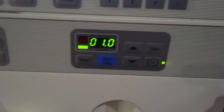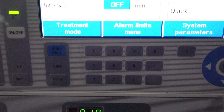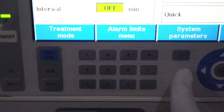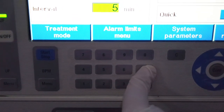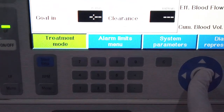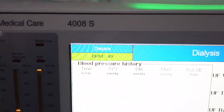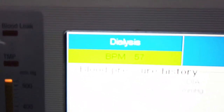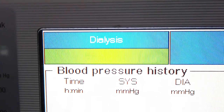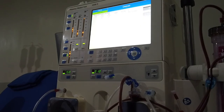Set blood pressure intervals by clicking the menu button. The box should be in green color to be able to set the value. Click the arrow buttons to go to the desired box, then click the plus and minus buttons to set the value — 30 minutes is my desired interval time. Click the confirm button once done, then click the start button to measure blood pressure. Note: the interval time should be set first before clicking start for it to work. Blood pressure will then be taken according to your set interval and will alarm if it exceeds below or beyond the set systolic and diastolic value.